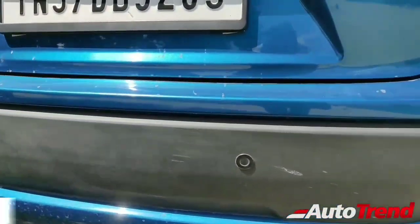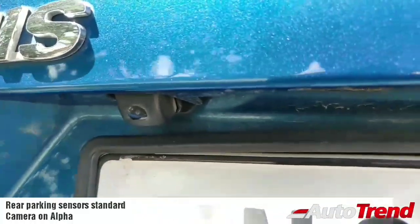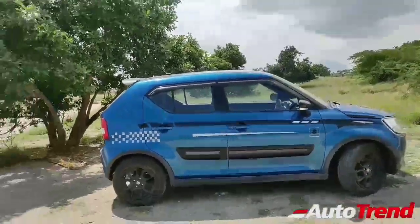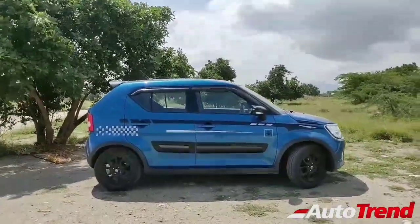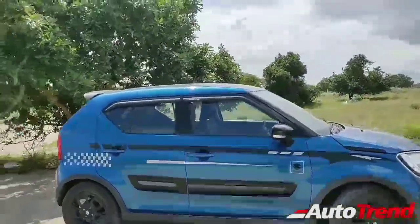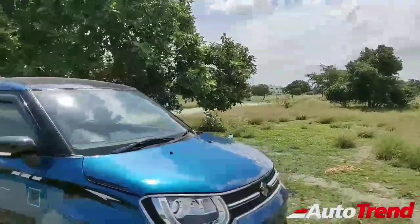You also get reverse parking sensors along with a reverse parking camera. Here's a wide-angle side profile view — that is how the car looks on the road. The design is subjective, but I think it looks really nice. Do let me know what you think.